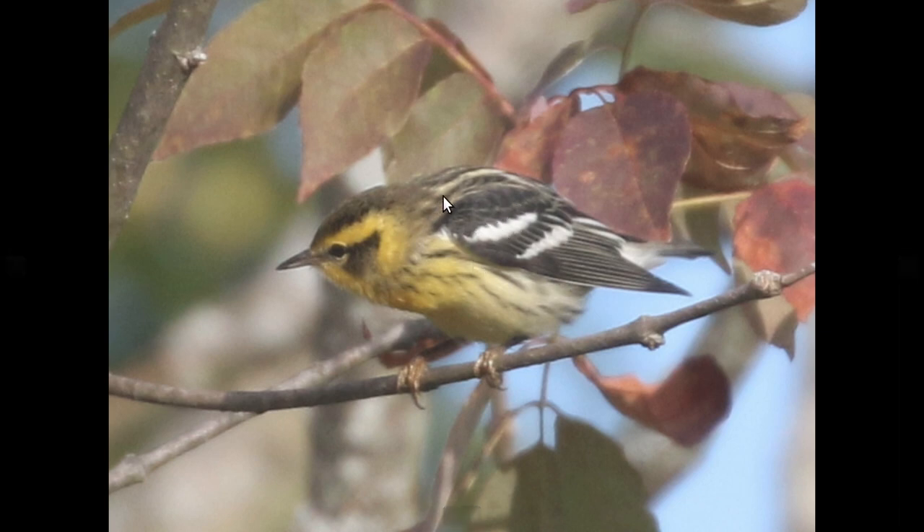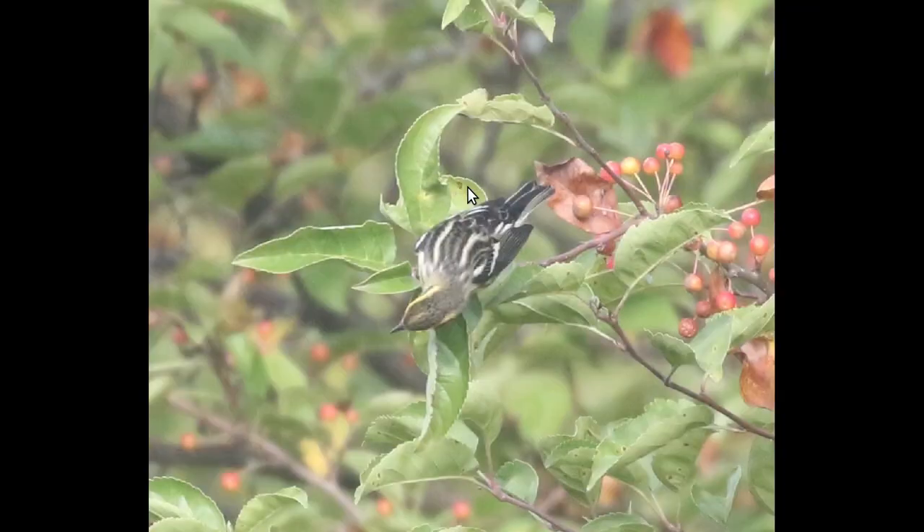Another feature that's fairly unique — and I'll switch to a top view — these two almost white stripes that run the length of the back. That's a unique feature to Blackburnian warbler. None of the other warbler species have that.